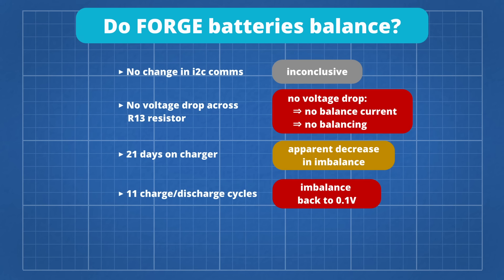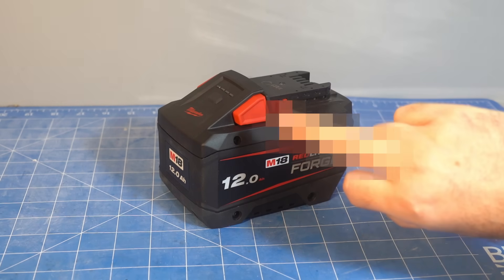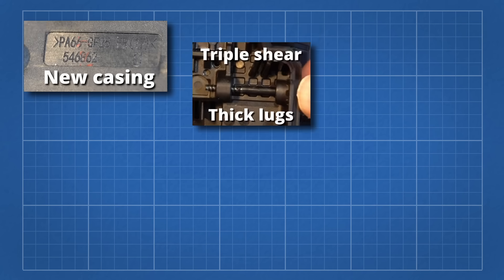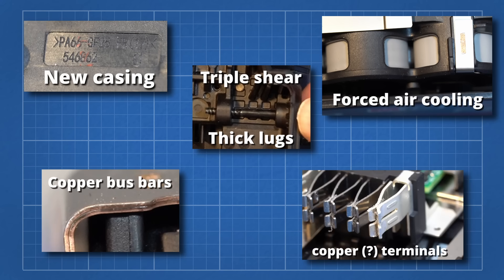Whilst I can't be 100% sure, my opinion is that this battery does not balance its cells. So, Milwaukee — you've done a complete redesign of this battery and improved it in almost every way, but you're still too stingy to balance our batteries and let us get more life out of them.